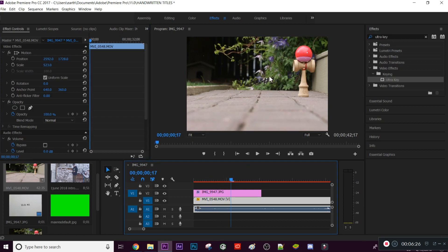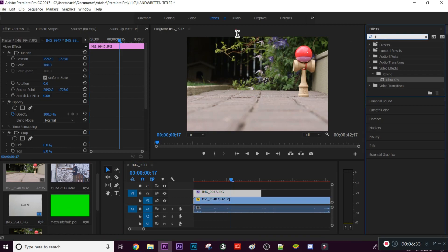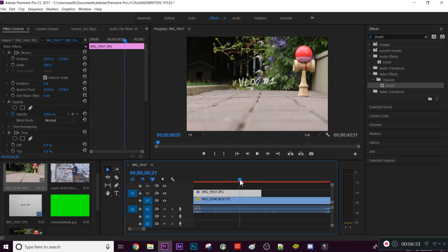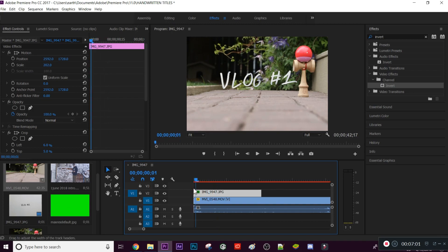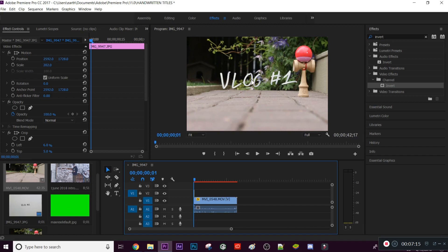One thing I've been doing with these handwritten titles recently is going into the Effects tab and searching up 'Invert'. Under Video Effects, drag the Invert effect onto your title — it will make the text white instead of black, which really stands out in the video. You can scale it up as well. It looks nice and adds a lot of customization to your videos.